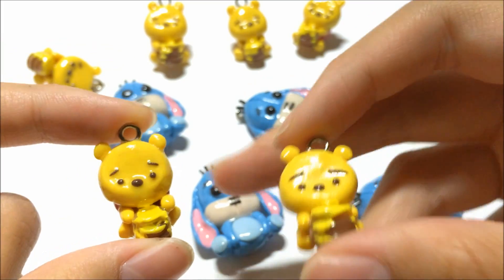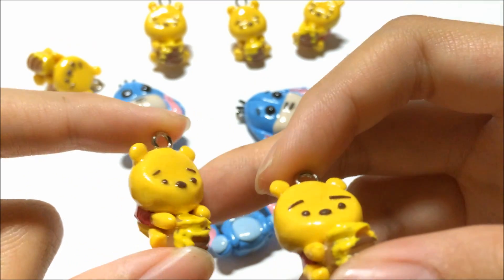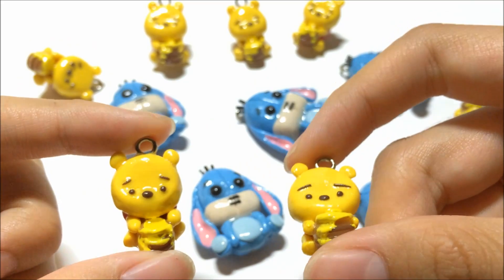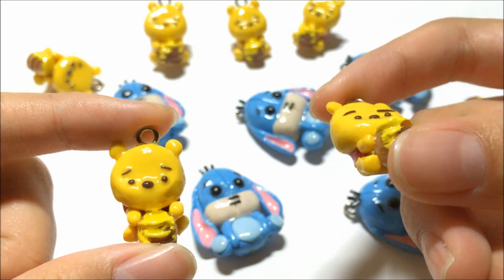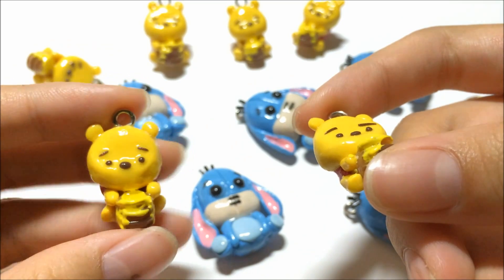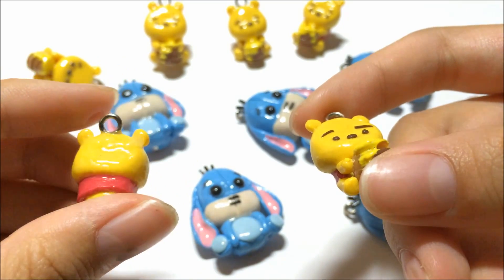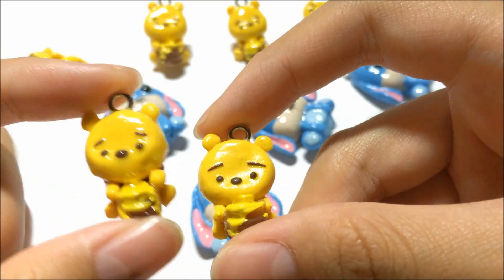So by using resin, it really makes your charms safe. Resin doesn't break easily — I don't think it actually breaks at all. So by glazing your charms with resin, it puts your charms in a really safe position. And yeah, that's the comparison of the normal glazed one and the resin one.